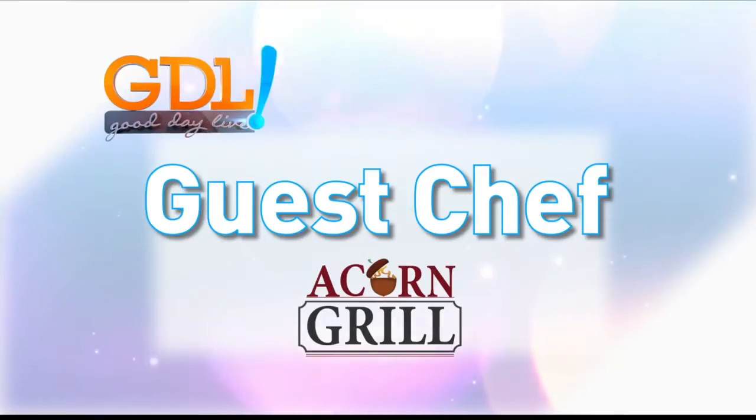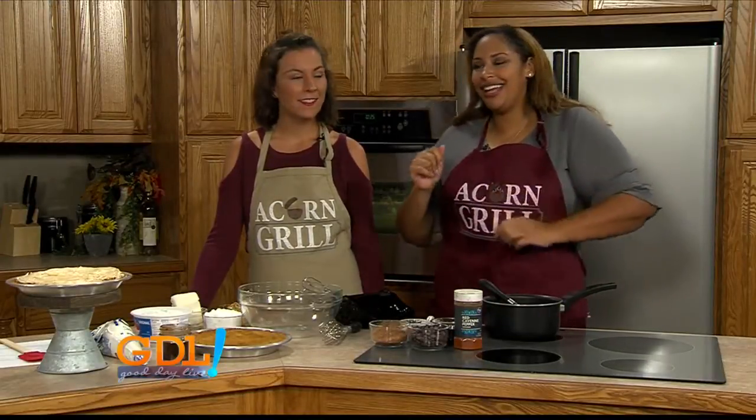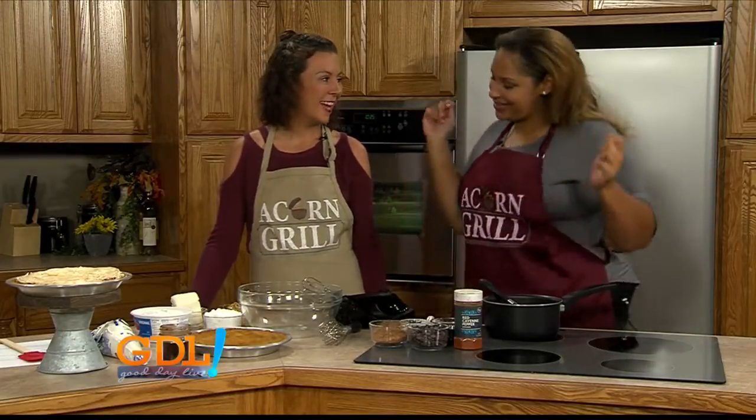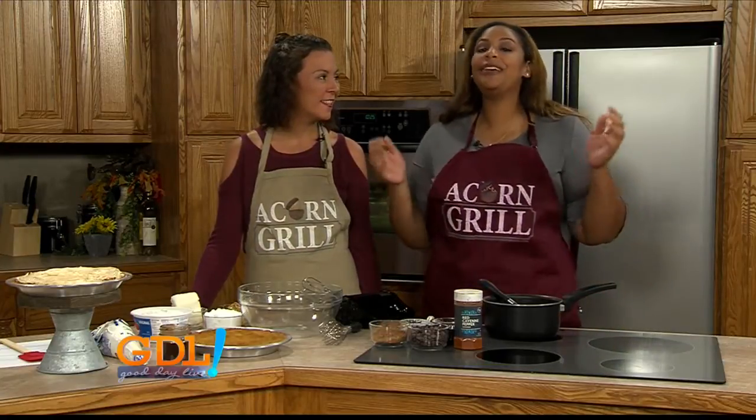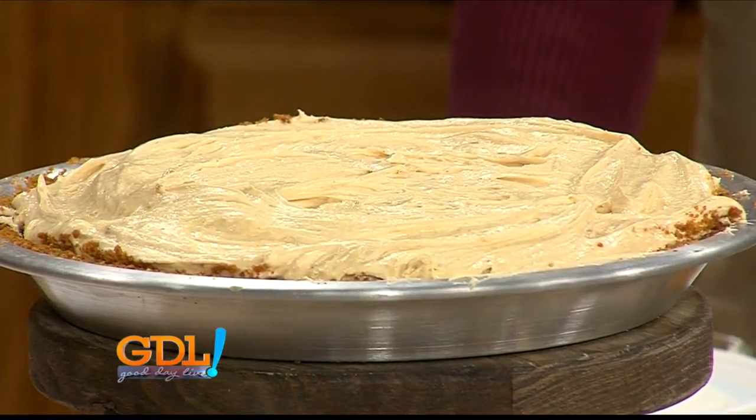Guest Chef is sponsored by Acorn Grill. It's Acorn Grill Wednesday. You see this, Blair? This is my happy dance. Because we're cooking something absolutely scrumptious, and this is actually one of my favorite things that you have on your menu. I think it's everyone's favorite thing. It's delicious. What are we talking about today?